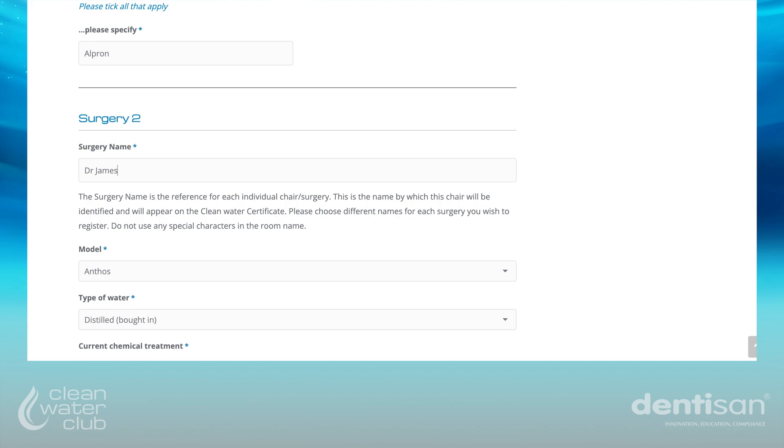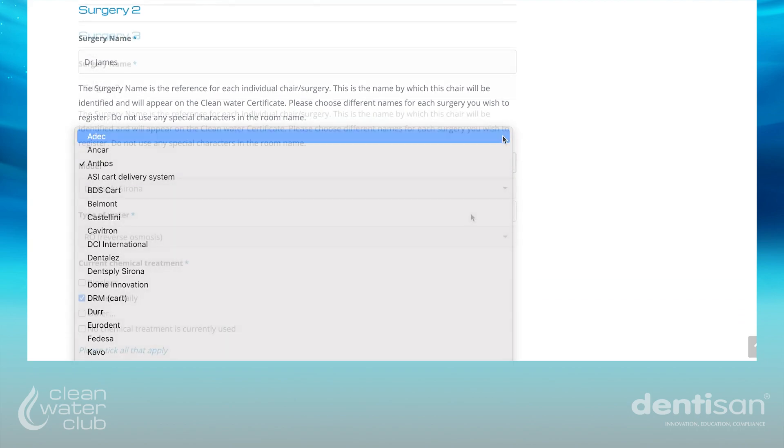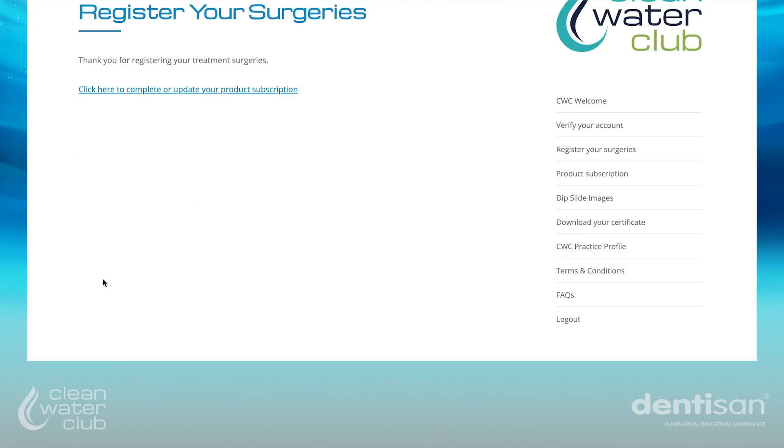Repeat the process for each surgery you wish to register. When the process is complete, submit the form to register each surgery with the Clean Water Club.